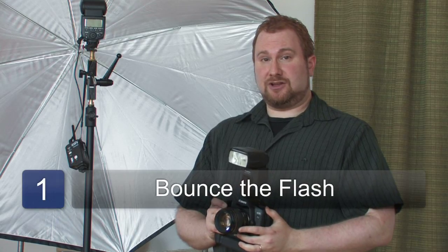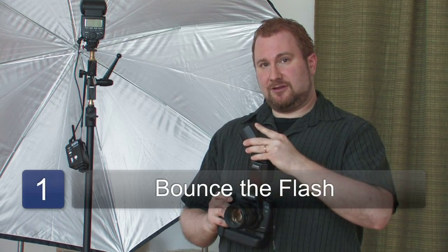When people get their first professional level flash, one that swivels, very often the first instinct is to point it straight at the subject, although very often this can lead to unflattering light. It can be very flat and unappealing.